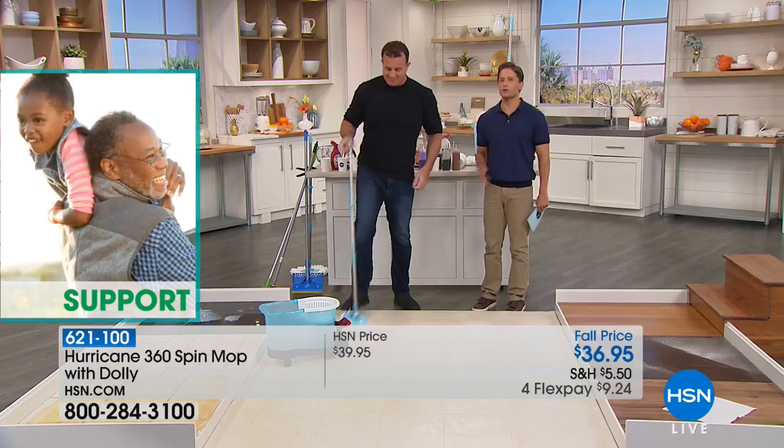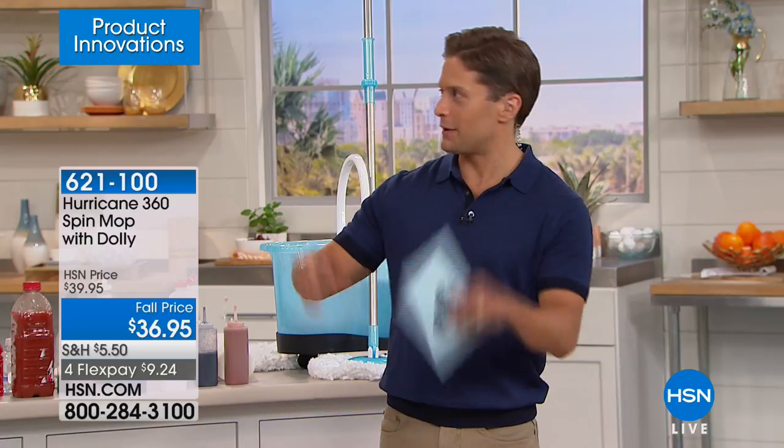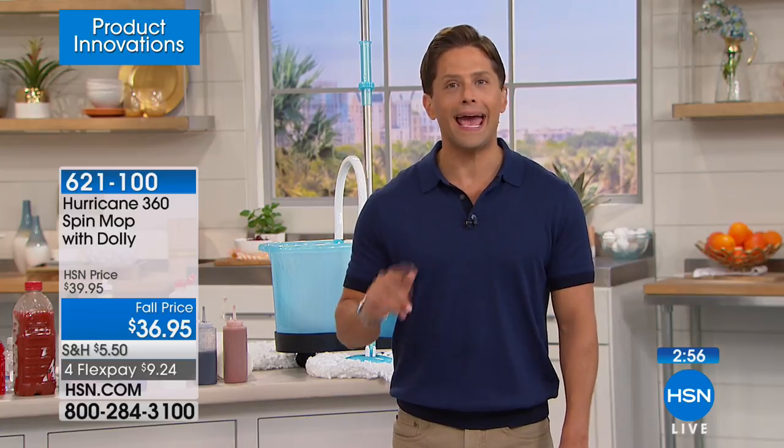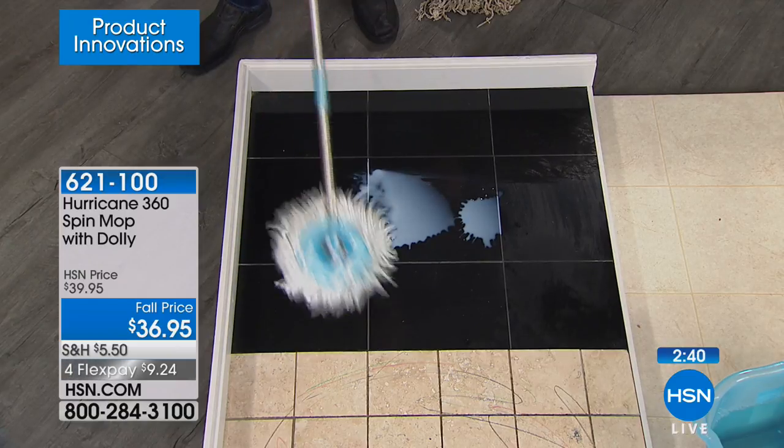We have sold almost a million Hurricane Spin Mops, and about 900,000 of those customers did not get the $25 dolly. So shop for it while it is available. Sometimes a simple solution makes such a big difference in your life. For anybody who wants a better mop or is just thinking about getting another box of those sheets — stop wasting money on something that isn't working when the spin mop has worked for almost a million homes just from HSN alone.